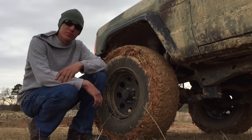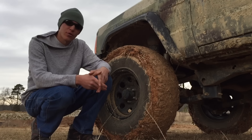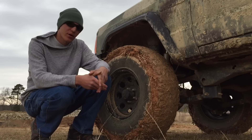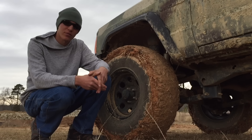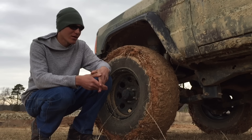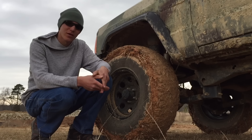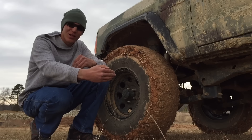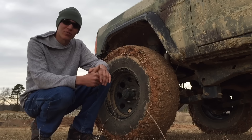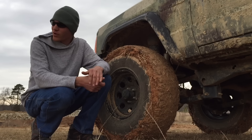Hey guys, this is Sean with BleepiNJeep.com. If you're like most off-roaders, chances are you have a CB radio somewhere in your cab. You may not use it on the road — you probably strictly use it off-road on the trail when you have a bunch of buddies all in a line and you need to talk to them immediately without having to rely on a cell phone signal.